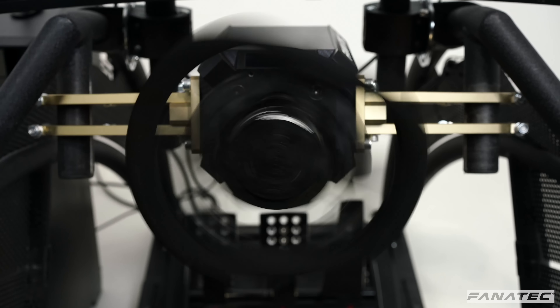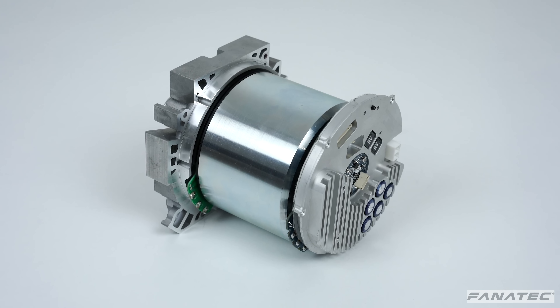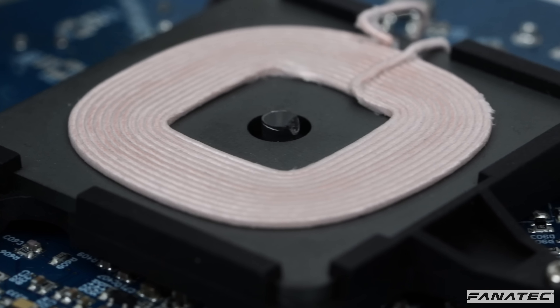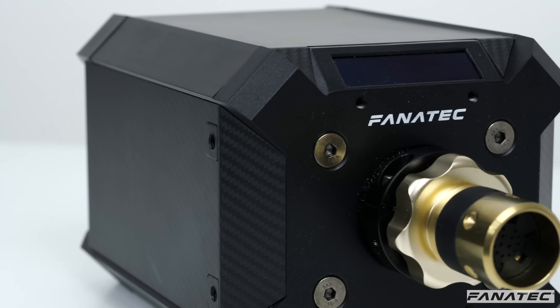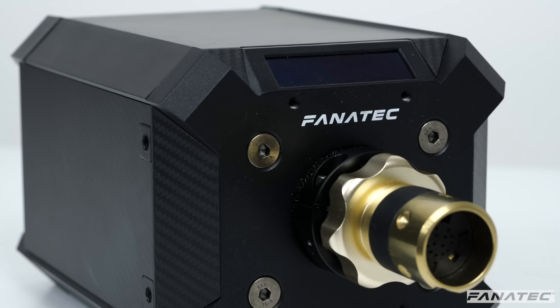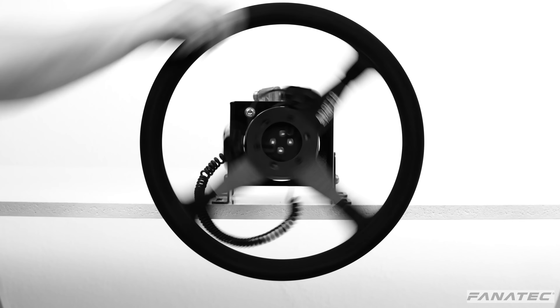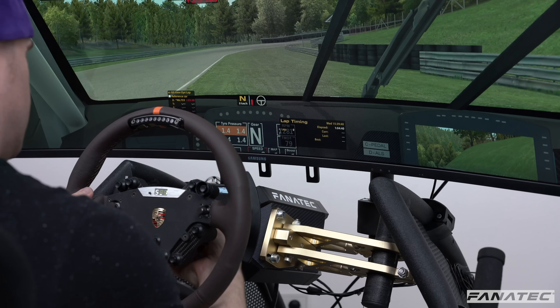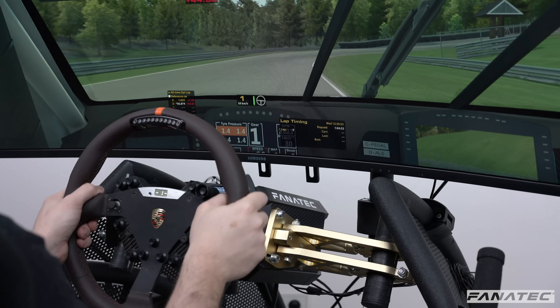Our wireless technology is built directly into the motor. The Podium Direct Drive has the ability to rotate continuously in either direction. Power is transferred using an inductive coupling via transmitter and receiver coils. The data is sent via infrared light. This wireless transfer occurs within the wheelbase before the quick-release pins without twisting any wires. You will not need to restart the game when attaching a new wheel because there is no dangling USB connection.